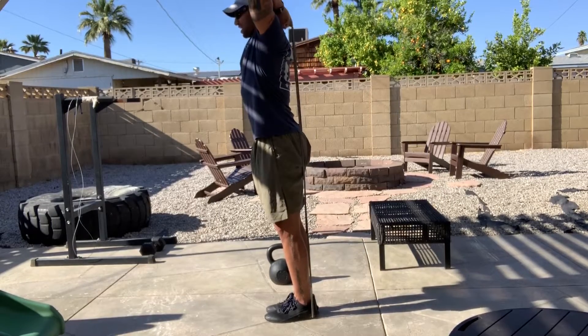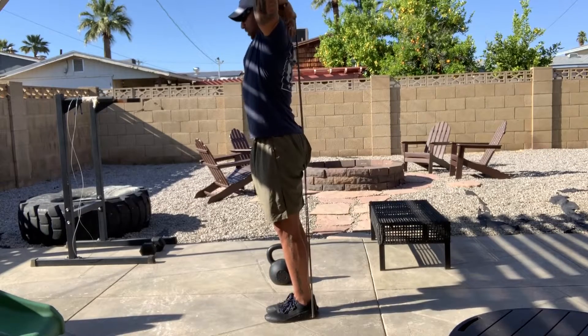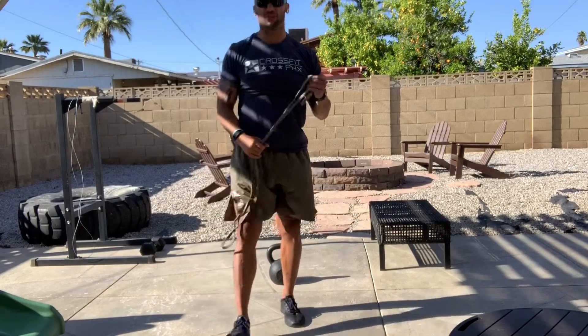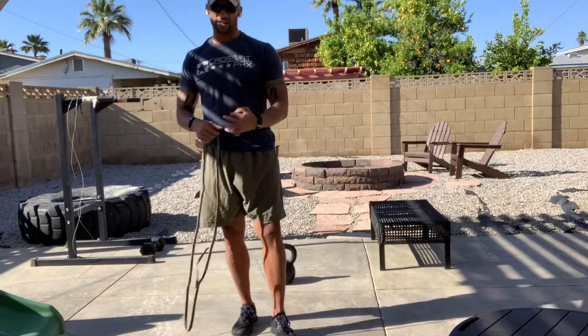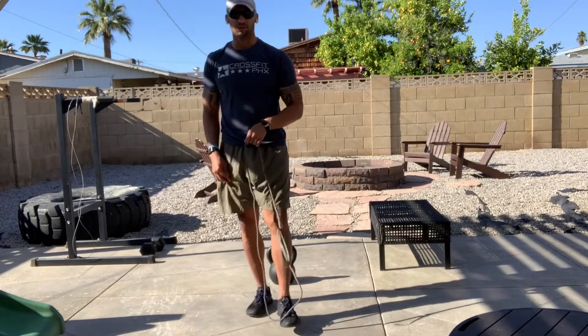You're gonna superset 20 bent-over rows, 20 curls, and 20 extensions before you rest as needed before the next set. You're gonna do five supersets of 20 bent-over rows, 20 bicep curls, and 20 tricep extensions. Have fun at the gun show — get spicy.